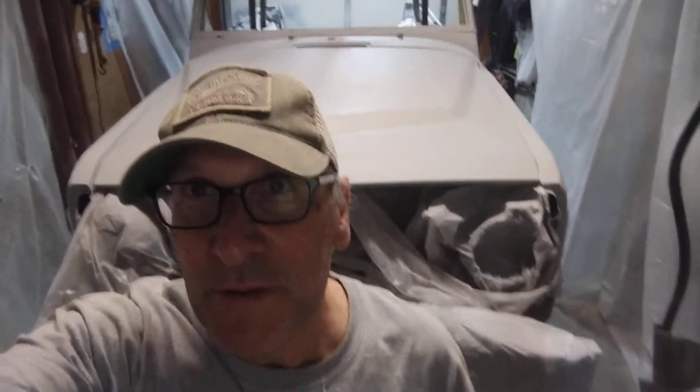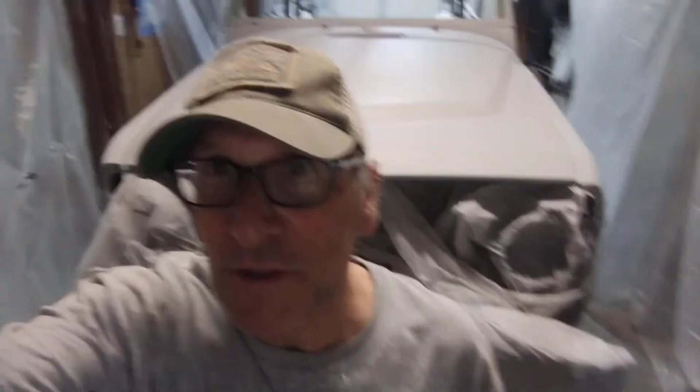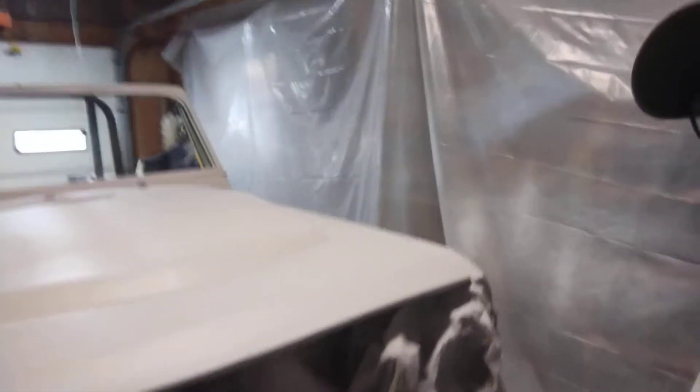Hey, good afternoon everybody. I'm back — got the primer sealer on the Jeep. Look at that baby, she looks good. I'm real happy with it, looks beautiful all primed up. Got the doors down, the tailgate — she looks nice.